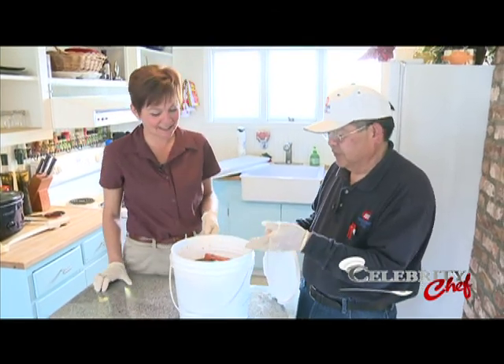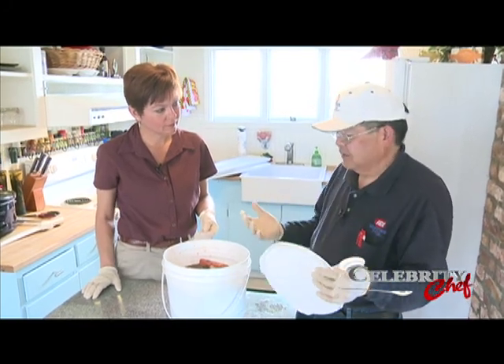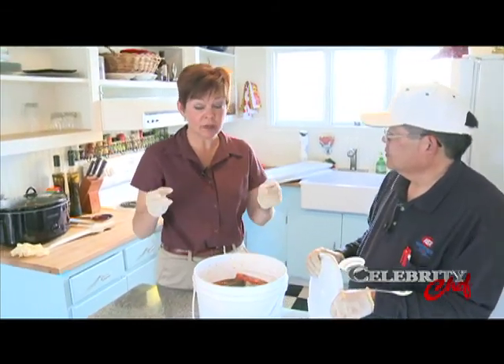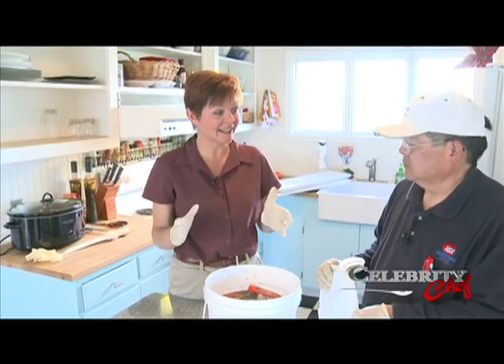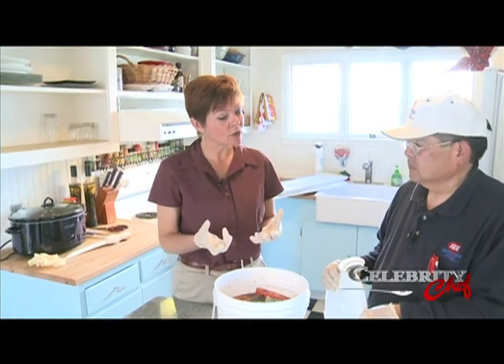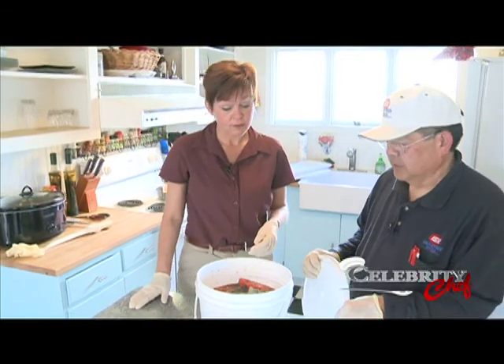My point of view on doing this show was just for someone who had never smoked salmon before and didn't have a clue — now they kind of see what the basics are. Think about the people transitioning through our community. This is the big turnover time for Coast Guard folks coming in, many brand new to Alaska and Ketchikan. You also have seasonal folks in town for their first year here in Ketchikan, so this might be very, very helpful.